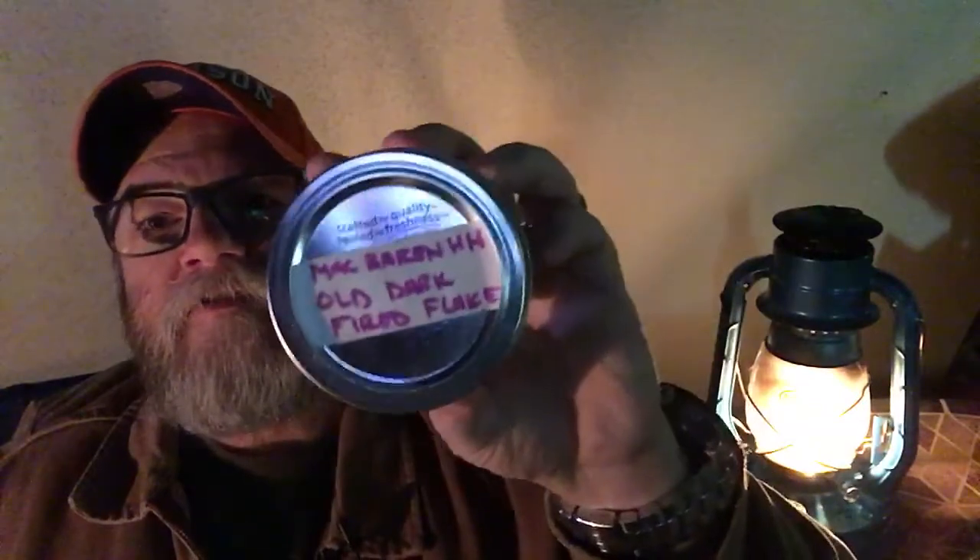I'm taking a one-day break from the meerschaum because I was missing this pipe. In it I'm smoking some H&H McBaron — H&H Old Dark Fired Flake — one of my favorite tobaccos, one of my top three actually. I absolutely love the smell of this stuff. I say this every time I open it up, but some guys say it smells like ketchup and I get that, but to me it smells like barbecue sauce — in fact, like barbecue chicken. I just love that smell.